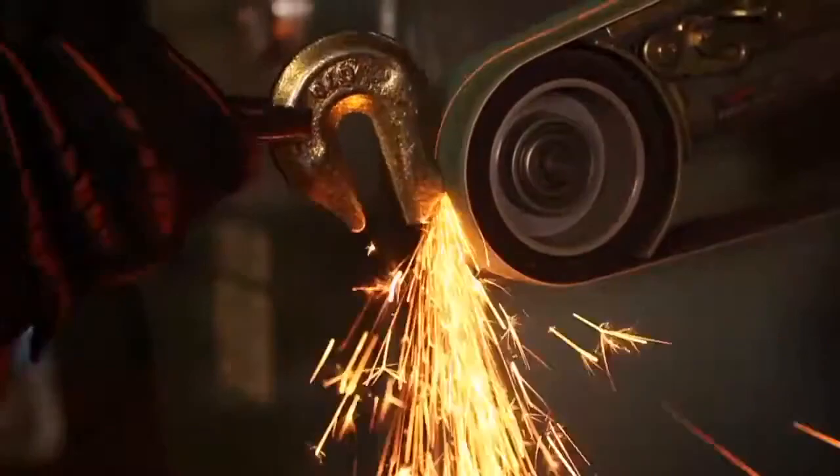One thing about working on anything with this gold-colored plating on it is that you really do not want to breathe any of that stuff in. So the whole time I'm working on this I'll be wearing a suitable respirator, plus using our fume extractor and also a couple of large fans as well.